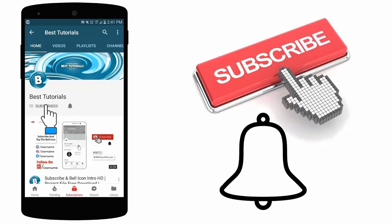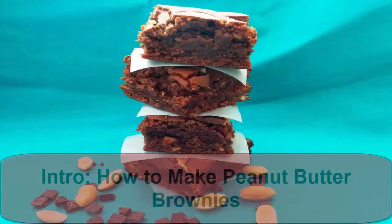Hello friend. Before watching the video, please subscribe to my channel and press the bell icon to get more video notifications. How to make peanut butter brownies.